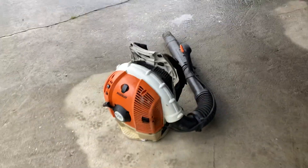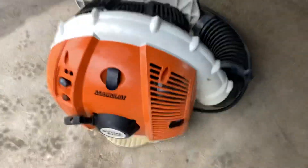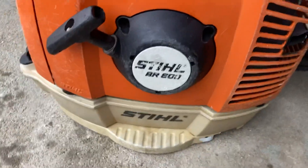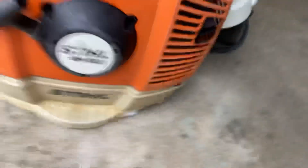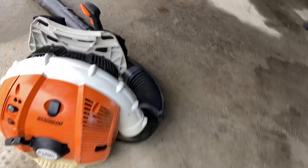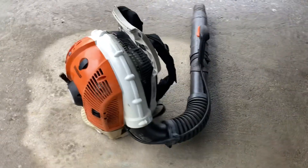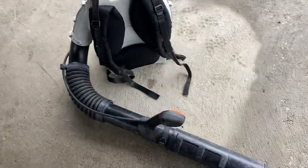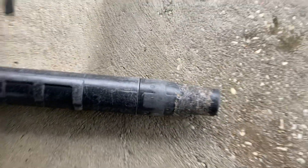Here's the Stihl BR 600 Magnum. It's pretty dirty but it cleaned up pretty nice. I think it needs a valve adjustment — it pulls over a little rough — but it does run surprisingly well. It's not in terrible shape; the tube's a little rough, but that's okay.